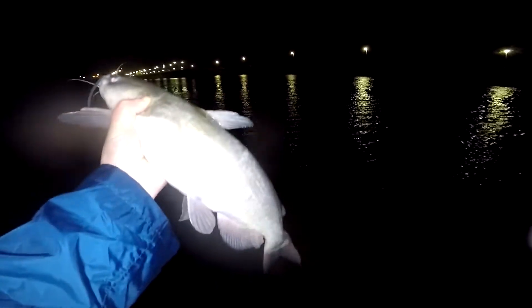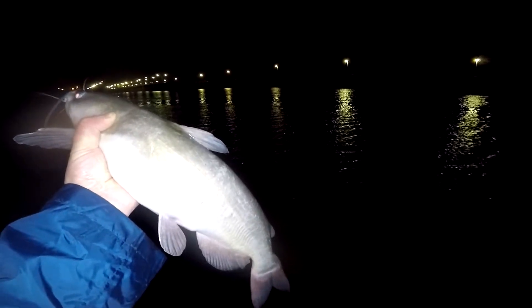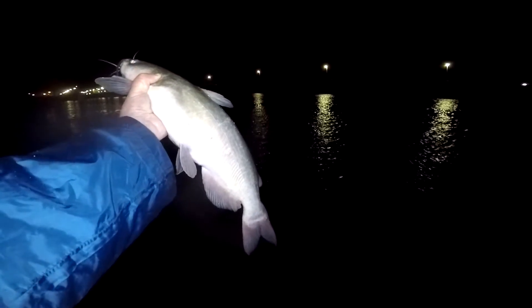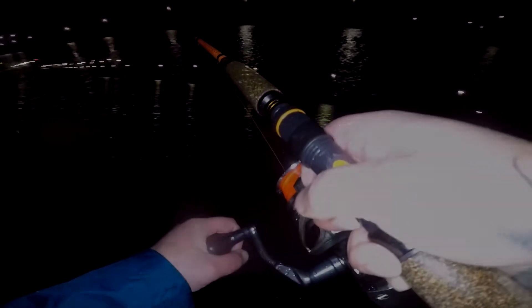I had two small skipjack and we used all we had. We got one little piece left on this other pole here. Get a little picture of him, thank you bud, put him back in there. There — you can see this pole bend. It's a little more serious than what we had before. The whisker seeker. That feels more like a flathead bite to me.